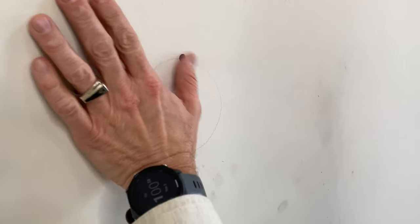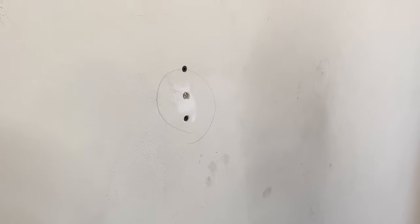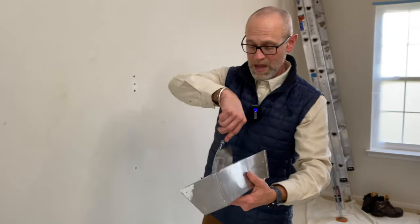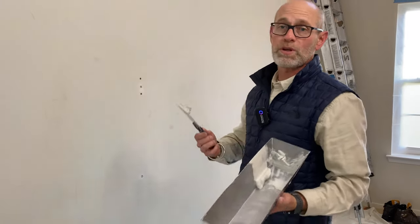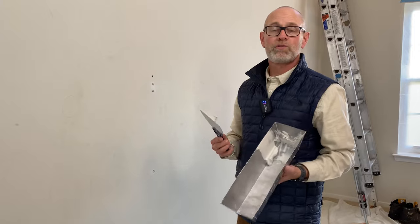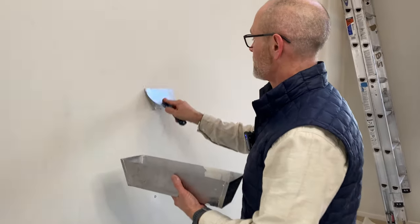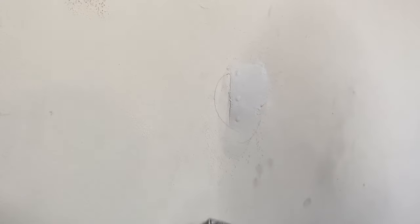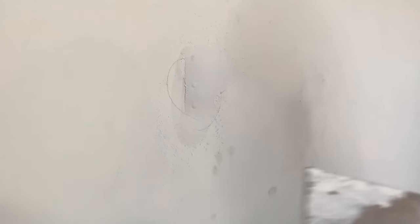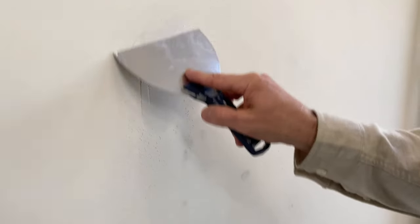Run your hand over it and make sure you don't feel the screw head protruding — that way you know it's in far enough. We're using Durban, which is a patching product that has a hardener in it. It comes in a powder form; we mix it up and it dries in about 20 minutes. You can use this or buy pre-mixed patching materials from your local paint store that work just as well. Fill the holes and leave a little bit protruding to make sure those holes are filled, then you can sand that off. We're going to let that dry and then come back and show you the sanding process.